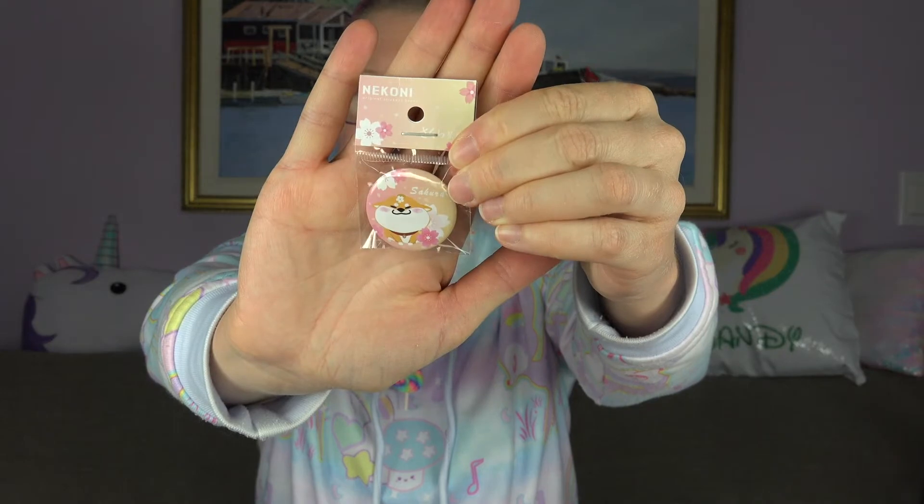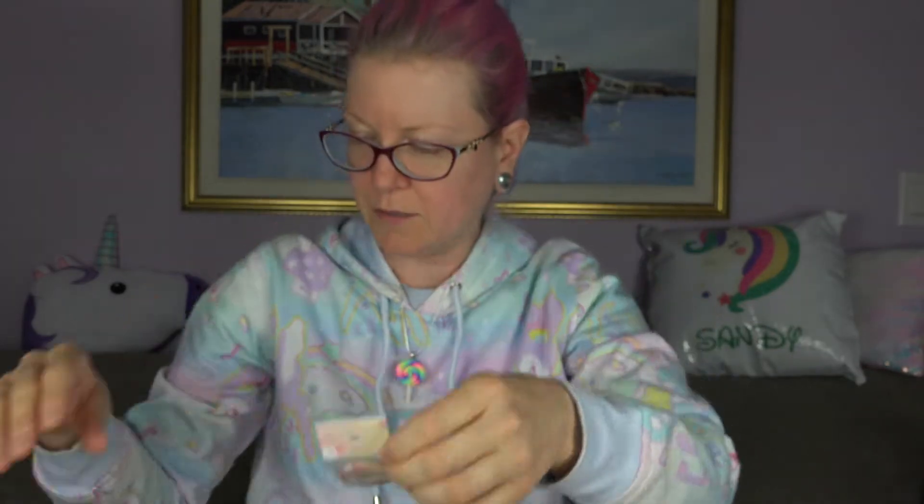Okay, next we have a Nekoni Sakura pin. So cute. Nekoni cherry blossoms badge — spruce up your style with this lovely cherry blossom badge from Nekoni. Attach it to your bag or jacket.